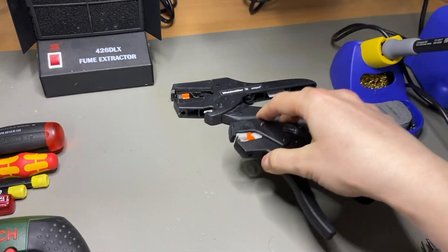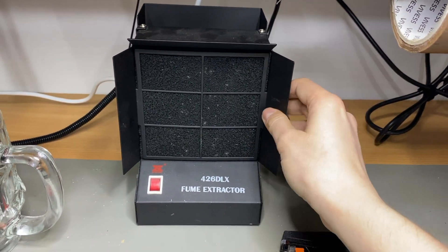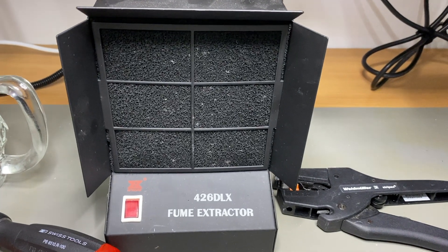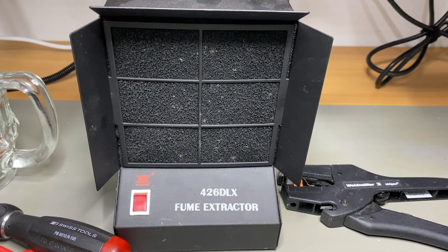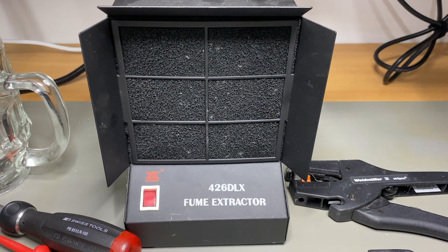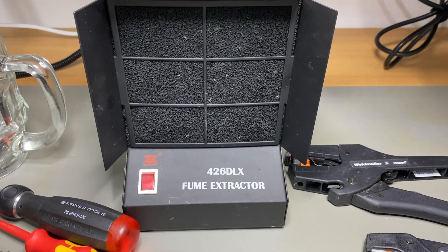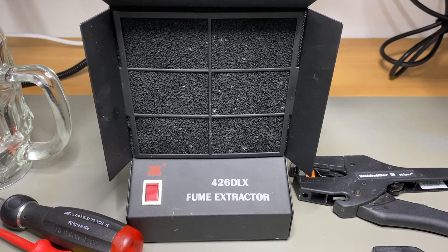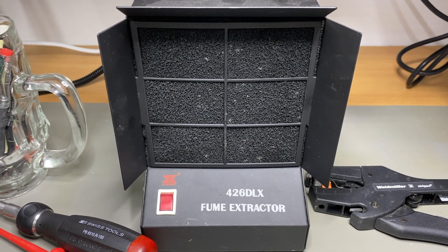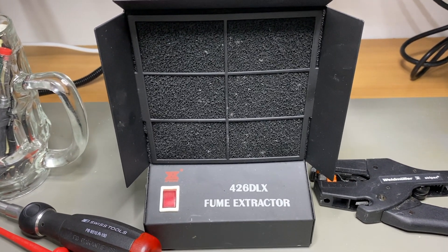Next is a fume extractor. If you're soldering at home, it's a good idea to own one of those because it extracts the fumes from the soldering tin that are released when you solder. It keeps your lungs healthy — it's quite important to get rid of the smoke from your solder.